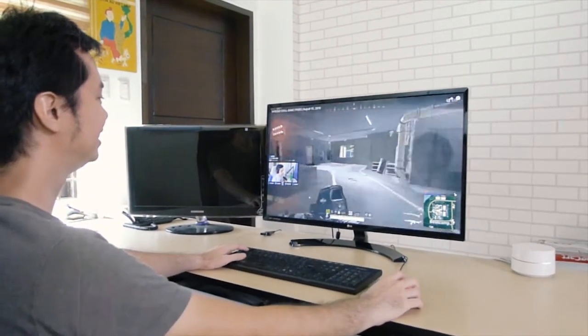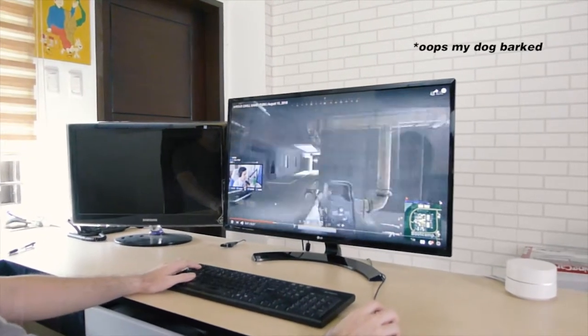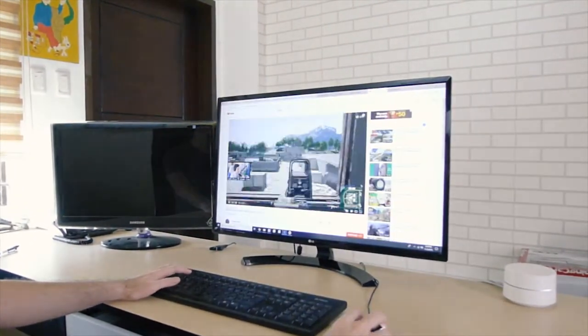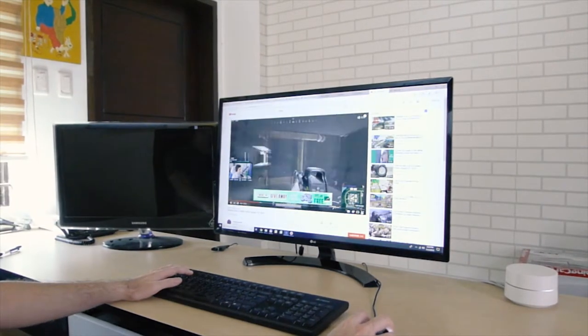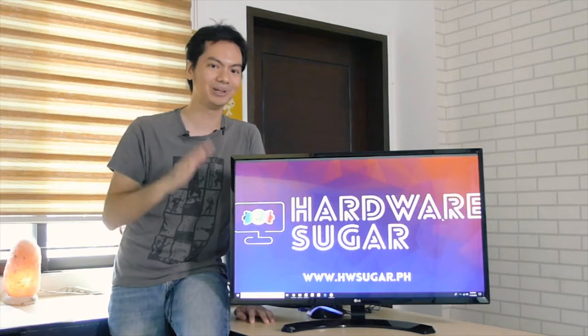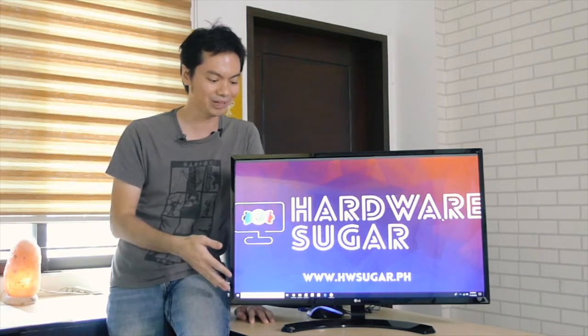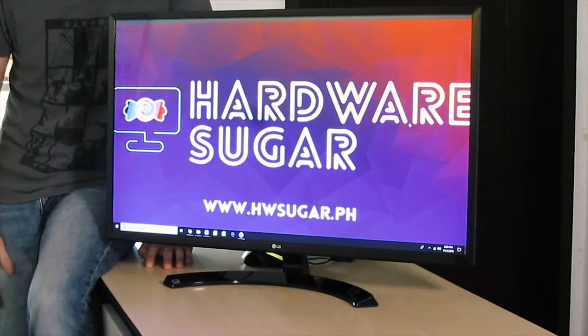You can game on this thing, you can work on this thing, you can watch videos on this thing, and it will all be fine. Yes, it's not something you can brag about — the 60Hz and the 5ms response time. But really, when you're by yourself at home and you just need a monitor that does everything well, you throw out all the numbers and you just look at the performance, and that's where the LG32 delivers.